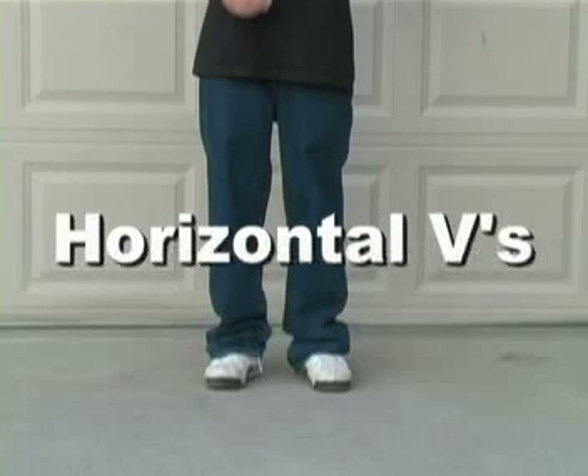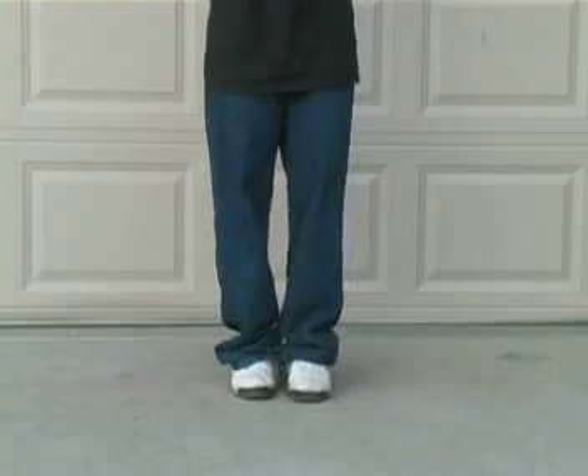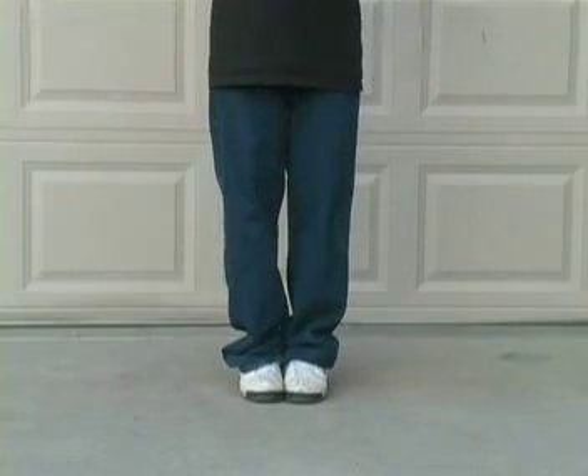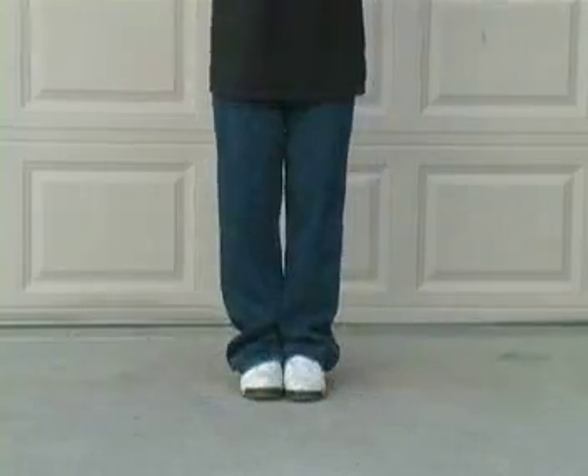Horizontal Vs. For this move, we will basically be doing a V in each direction with the feet going opposite of each other. Should be done just like this.